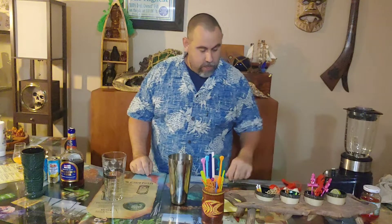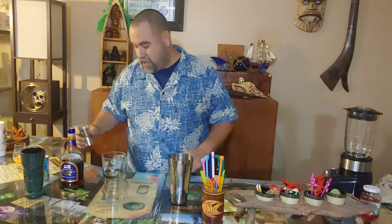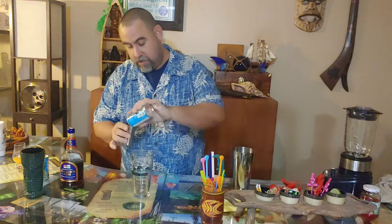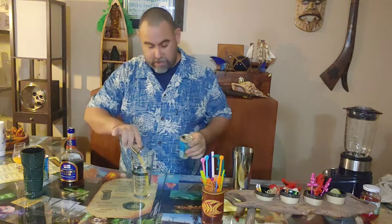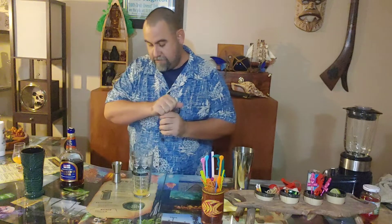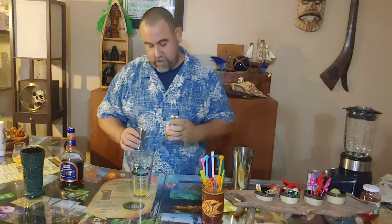First up, four ounces of pineapple juice. I told you it's pineapple heavy. I get these little cans of Dole pineapple juice — they work just great.